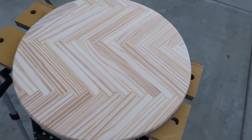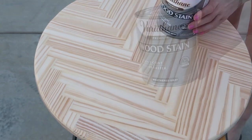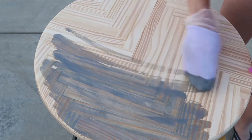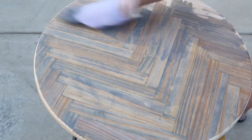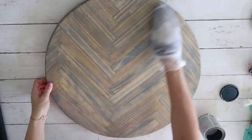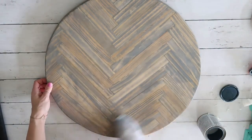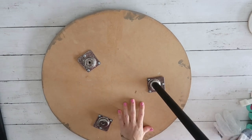I decided to stain mine with Varathane wood stain in gray. I used a mismatched kid's sock, moving my hand along the wood grain, and gave it two good coats. After it was completely dried, I applied Varathane water-based polyurethane and gave it three good coats. Mine is going on a covered porch, but if yours is outside, definitely apply more coats or use an outdoor-appropriate product. After it was done, I just screwed the legs in and that was it.